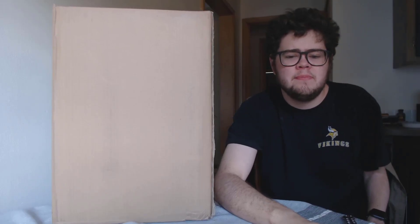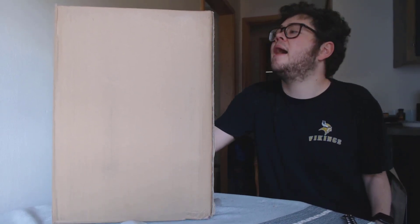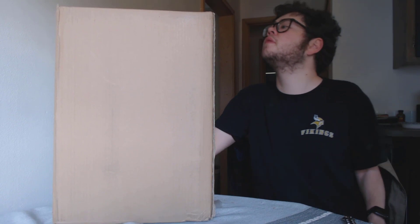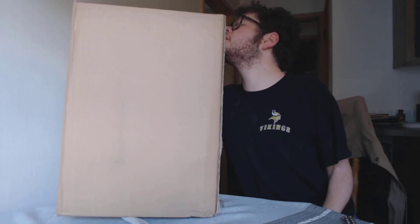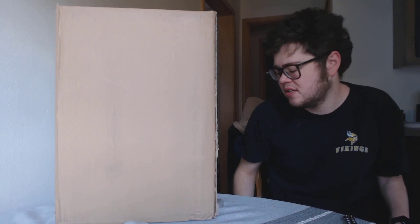Welcome everybody to another MVP Collectibles unboxing. Today I have the Batman Family Quartermaster statue by Quantum Mechanics.